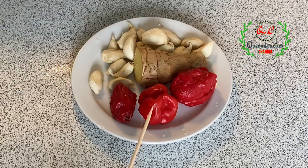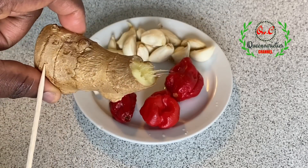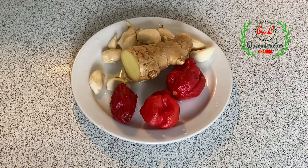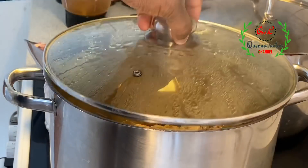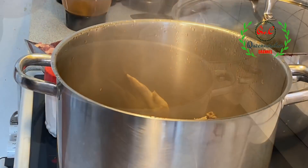In this plate I have 3 red scotch bonnet peppers, a very large piece of ginger — if you don't like the skin attached, just feel free to remove it — and one set of garlic. Go ahead and mince all these things together in the food processor because we are going over to the next step.